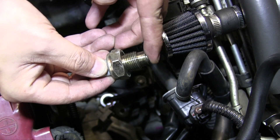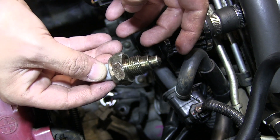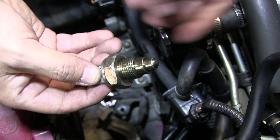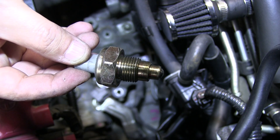So once you put it in reverse, this will push down. Once you take it out, it'll release — and that's what triggers your tail lights to show that you have the reverse light on. Now that you have the part, we'll install it back into the Scion.